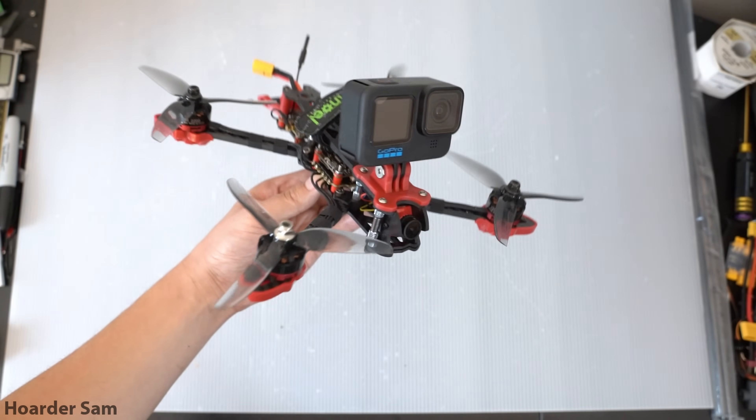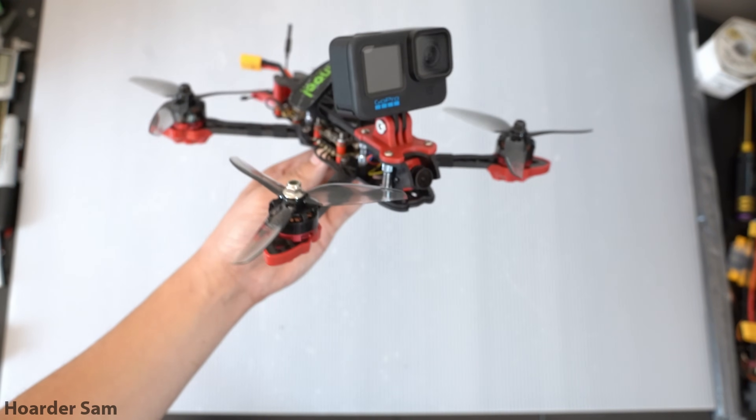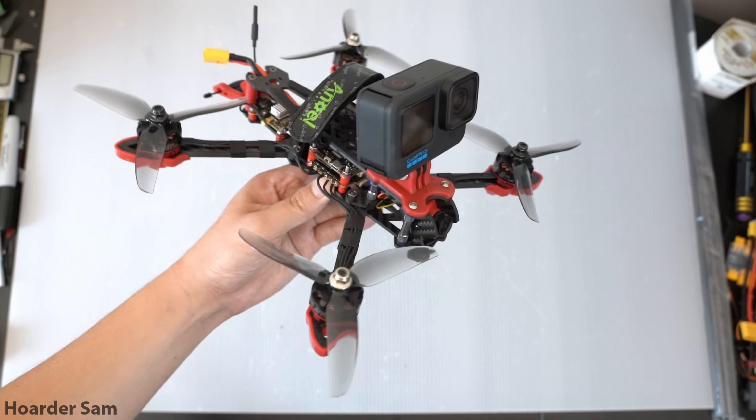This drone definitely isn't going to be the best performing 5-inch drone build in the world, but it's going to be one of the cheapest. So let's get started by taking a closer look at all the parts we're going to use for this $100 5-inch drone build.